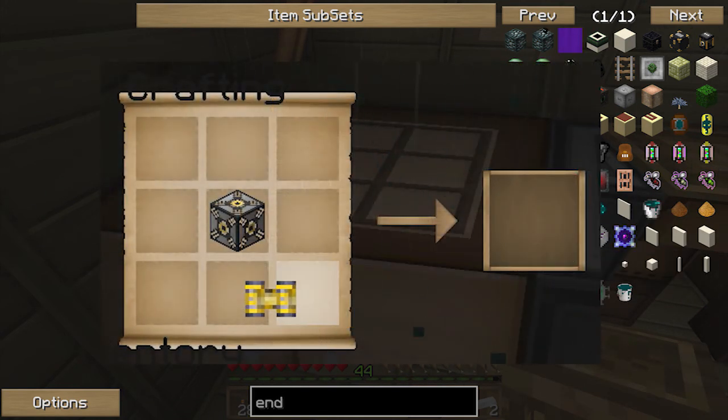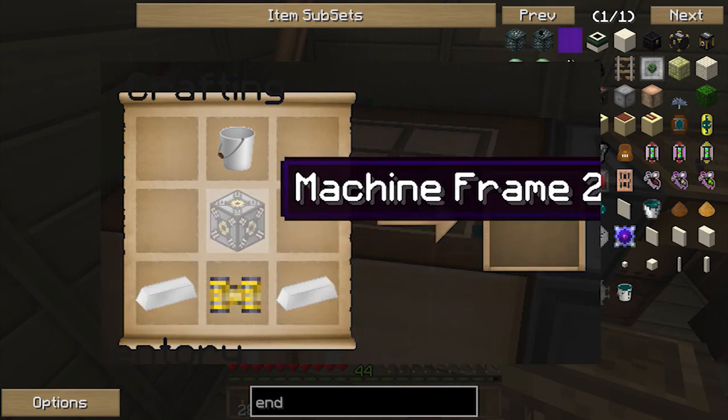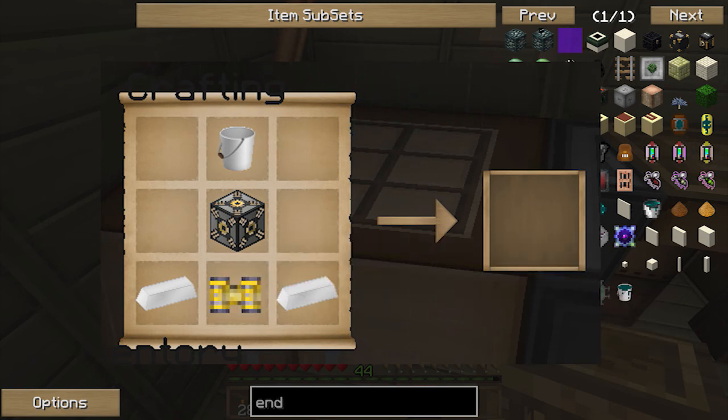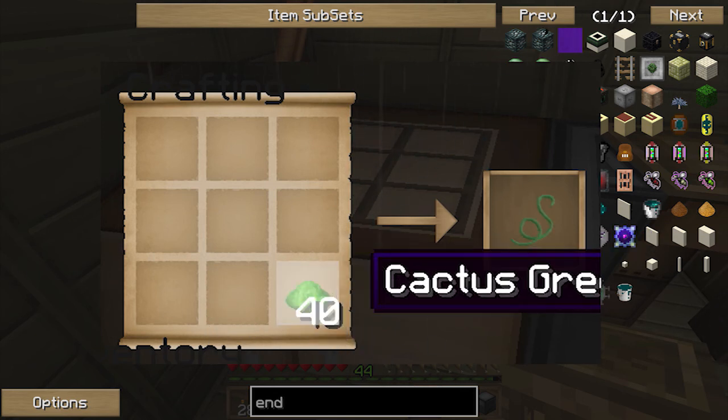So the first thing we're gonna build is an aqueous accumulator from Thermal Expansion. The recipe is a machine frame, a bucket, a pneumatic servo, and two pieces of glass. We'll put that in later. We're also gonna need to make some waterproof pipes.